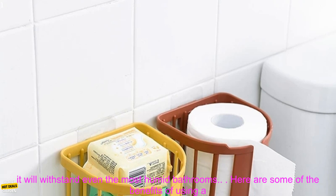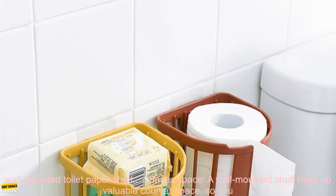The shelf is also water-resistant, so you can rest assured that it will withstand even the most humid bathrooms. Here are some of the benefits of using a wall-mounted toilet paper shelf.